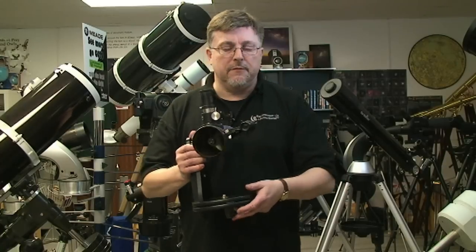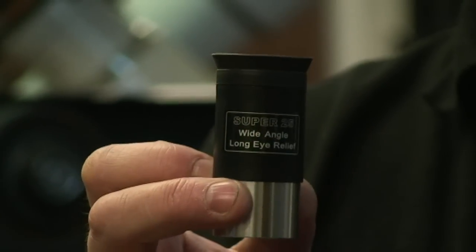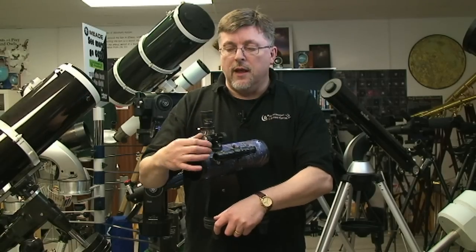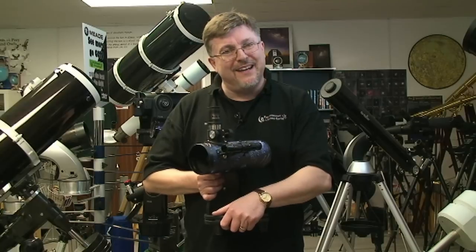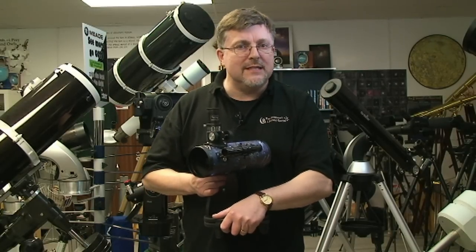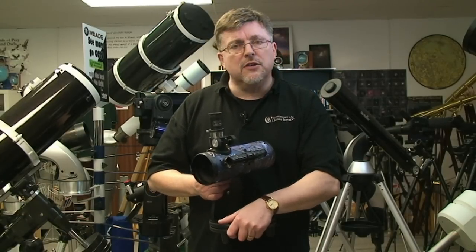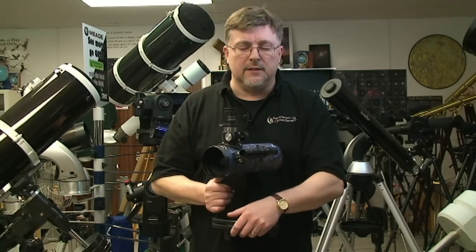Very basic procedure for doing this: use a low power eyepiece — that'll typically be the one with the biggest number on it, something like 20 or 25 millimetres on the eyepiece. Insert that into the eyepiece holder. Focus up on a target that's on the horizon, maybe a quarter of a mile away at least. Typically select a target that you couldn't possibly mistake — so it doesn't want to be a fence post, a pylon, or a telegraph pole, as there are too many of them and you might easily mistake one for another, which would put the thing out of kilter.